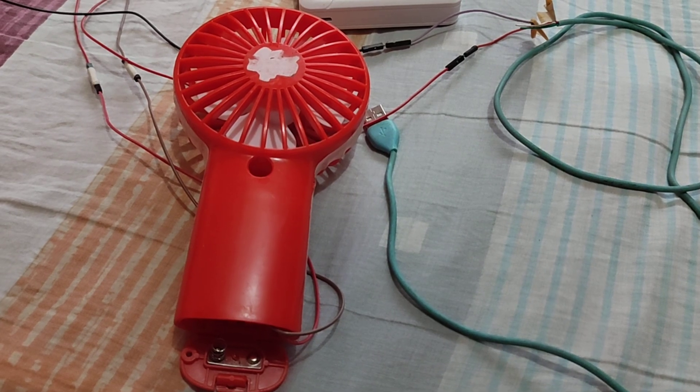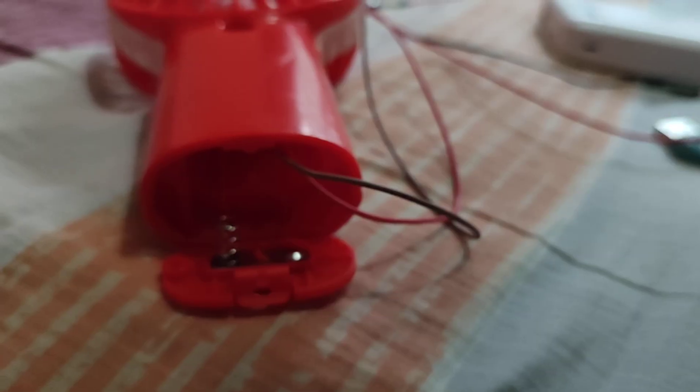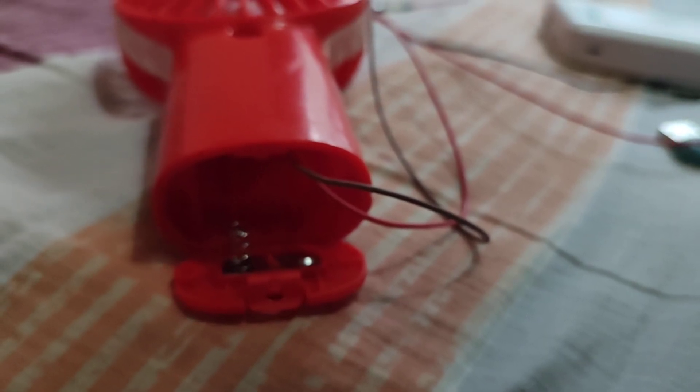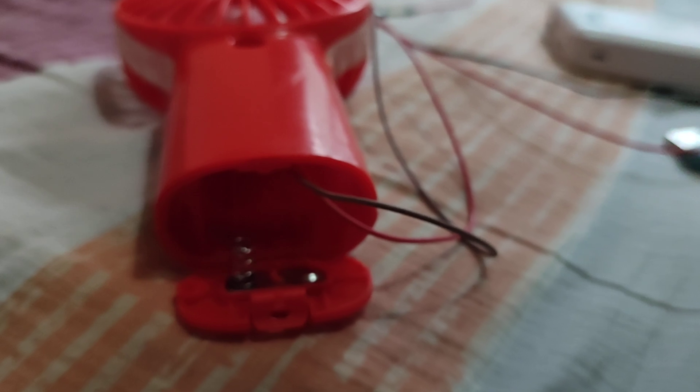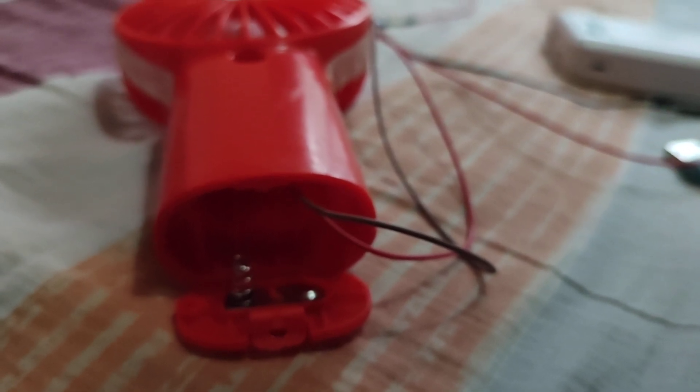As you have noticed, the toy fan has two wires inside the battery compartment — those are the positive and negative terminals. The red wire will be connected to the positive terminal, while the black one will be connected to the negative terminal.